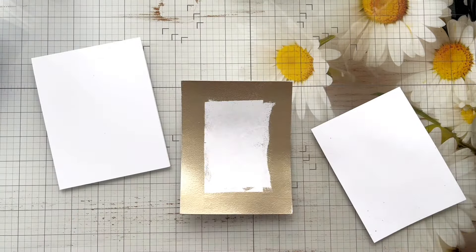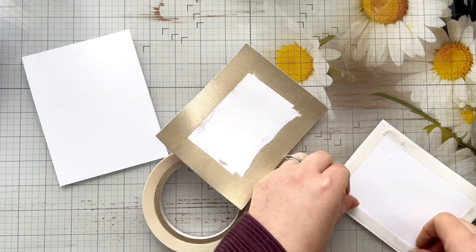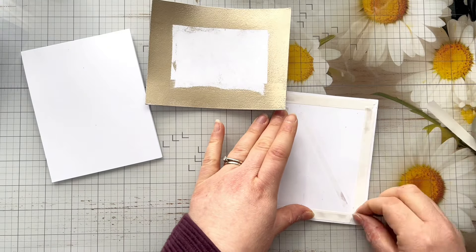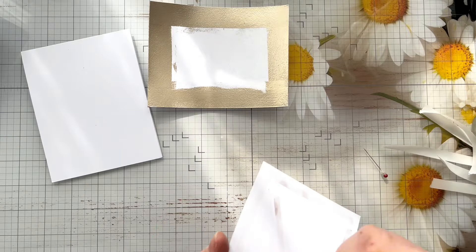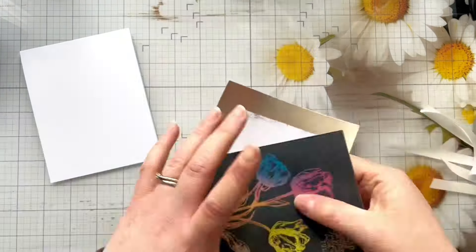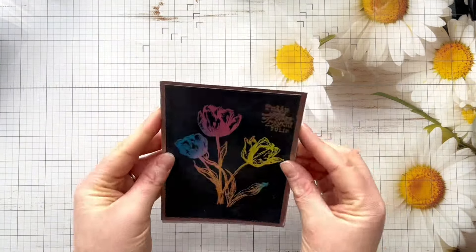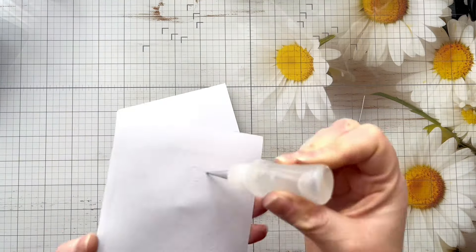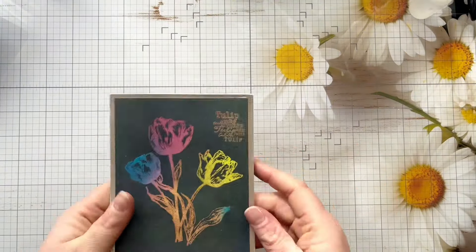I'm going to go ahead and glue our lovely tulip panel to that. I'm going to use some double-sided tape first because there's a little bit of warping where we've done the heat embossing on the matte layer. Using double-sided tape and adding liquid glue means that while the liquid glue is drying, the tape gives temporary adhesion and stops it coming apart. I'm then going to mount it onto an A2 top folding card blank, and that'll be the finished card for today.